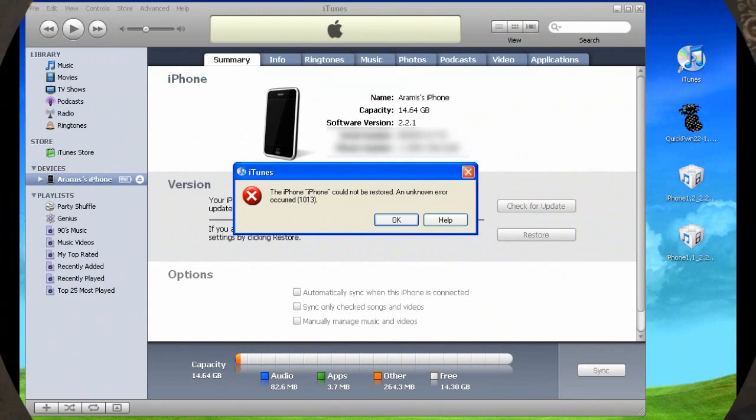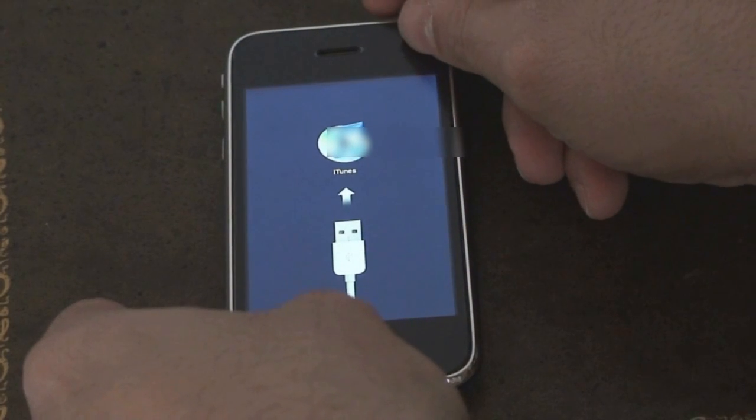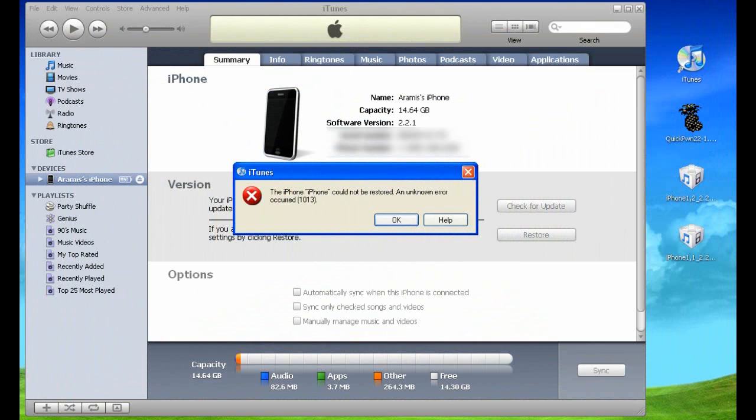Here you're going to see an error come up once it's done with the restore process — it's going to give you error 1013. On the iPhone itself you're going to see it reboot and go back into recovery mode. At this point we want to use the QuickPwn program to reactivate this version. The iPhone has already been downgraded to version 2.2, however it won't work unless you use QuickPwn to activate it. If you get the 1013 error, you're on the right track — just press OK and ignore it.